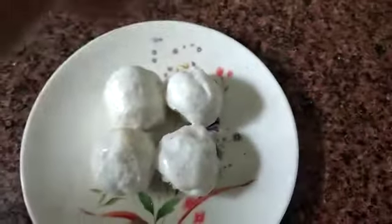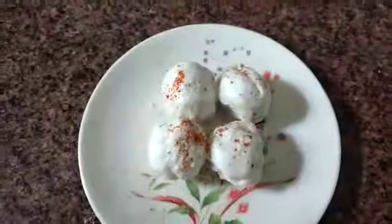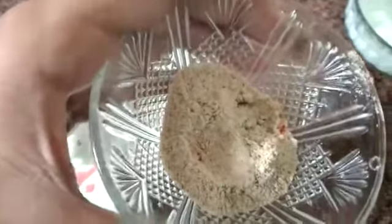I am putting one pinch of salt, one pinch of red chili powder, one pinch of chaat masala, and one pinch of mango powder. This amchur means mango powder.